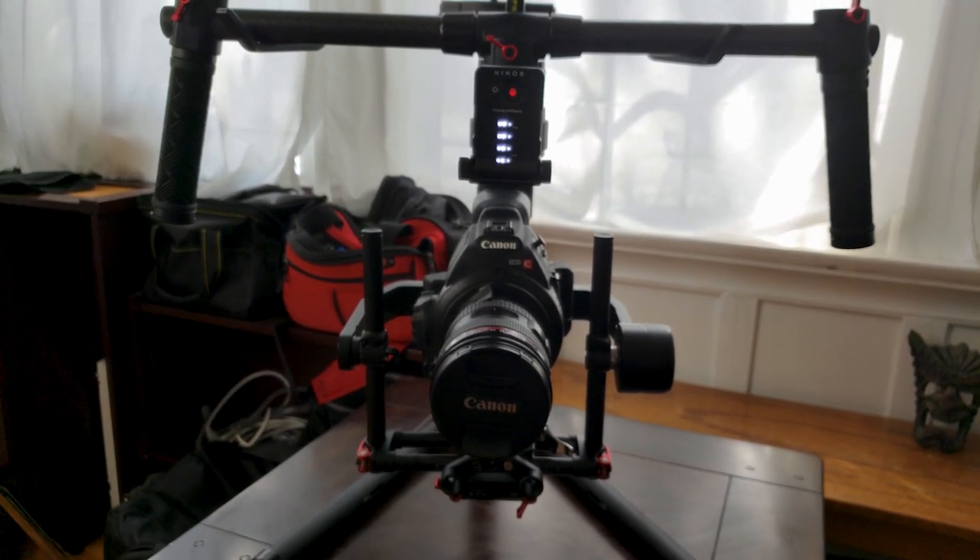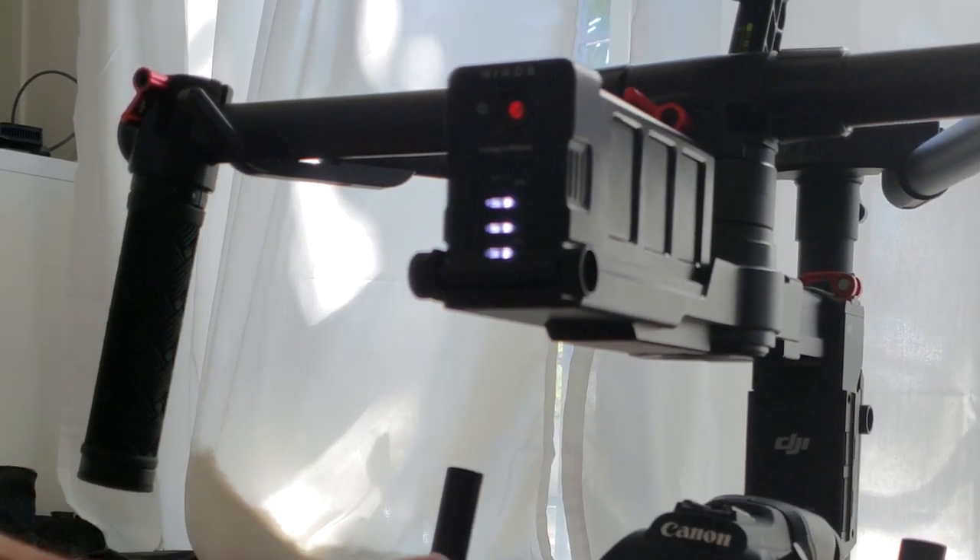Motorized stabilizers use motorized gimbals. You still have to balance the camera initially, but the motors take over after that and maintain a balanced and stabilized camera. You don't have to be too concerned with perfect balance — you just have to get it as close as you can, but the closer the better because it helps lengthen the unit's battery time, since that battery is powering those motors. If the balance is way off, it's constantly working to maintain that balance.